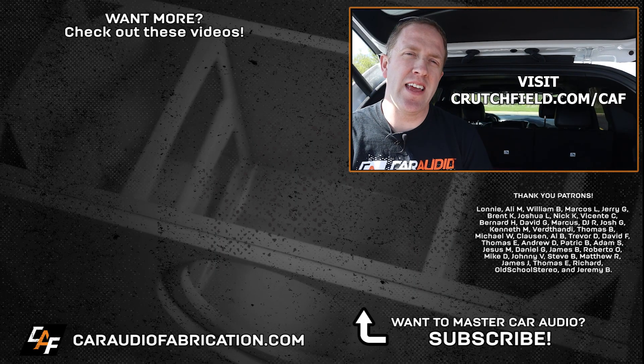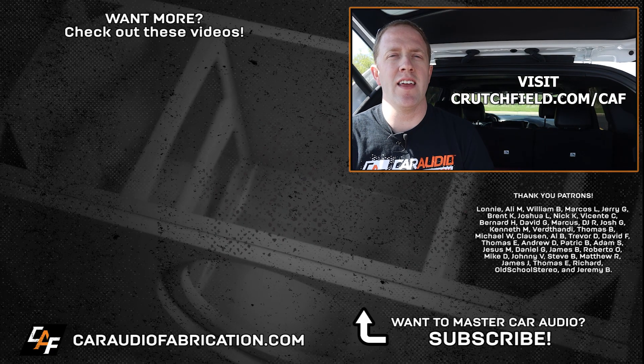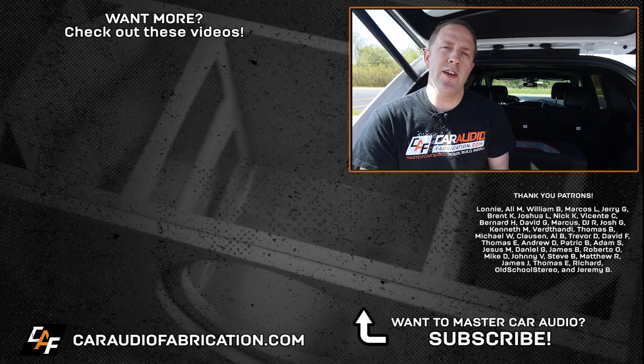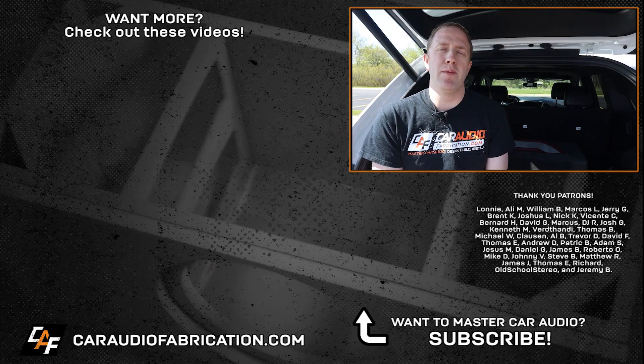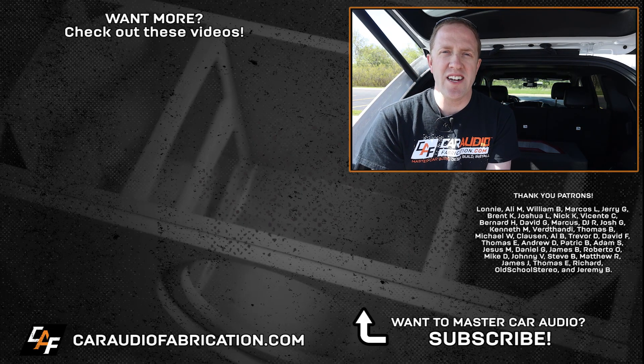The down-firing subwoofer enclosure project is complete. This isn't going to be permanently installed in this vehicle — it was more of a fun test to see what we could build and to show more ideas for building a subwoofer enclosure like this on the channel. A special thank you to Crutchfield for being a monthly channel sponsor — next time you're planning out a car audio system, check out their site at the link on screen or in the video description. And a special thanks to Lonnie Ali, William, Marcos Jerry, and the rest of the Patreon membership team for making these videos possible.